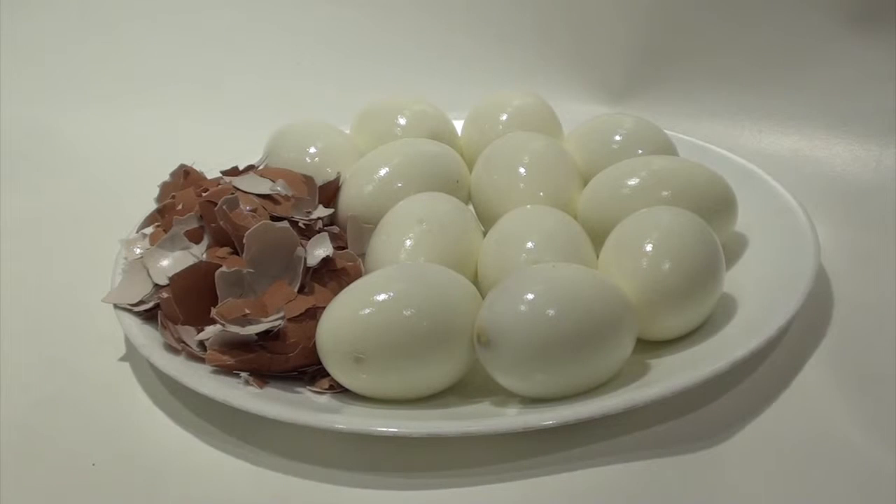I have peeled the eggs. The eggshells — throw them on your garden. They are great natural plant food.